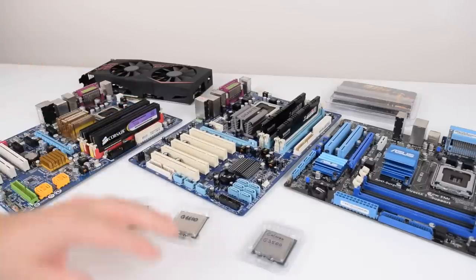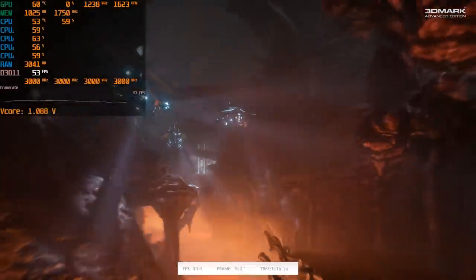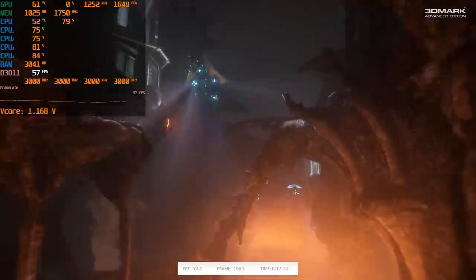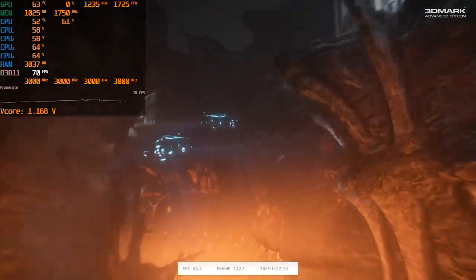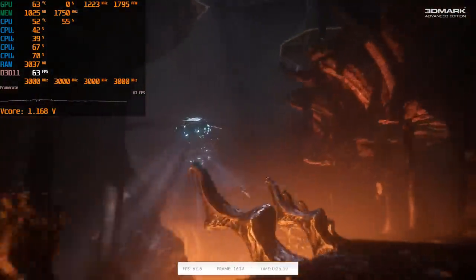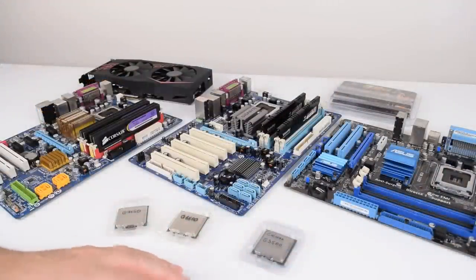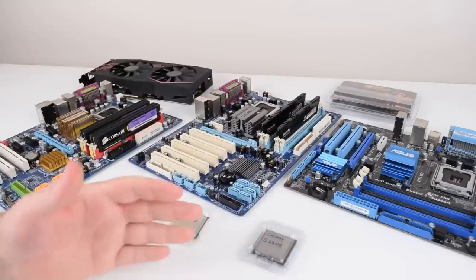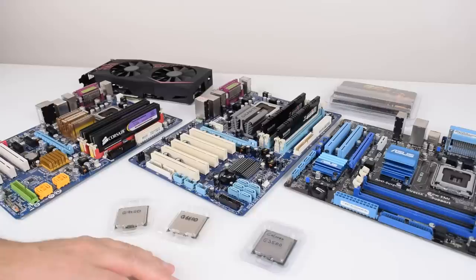Welcome to another video. We are continuing to work with the LGA775 platform. We've done quite a few videos recently and a lot of the comments were about the memory type. I'm using a Gigabyte motherboard with DDR3 memory, 16 gigabytes to be precise. I got a lot of comments saying that performance is improved because of DDR3 memory, and if you use a motherboard with DDR2 memory you're not going to get quite the same result. So this video is about comparing DDR2 with DDR3.